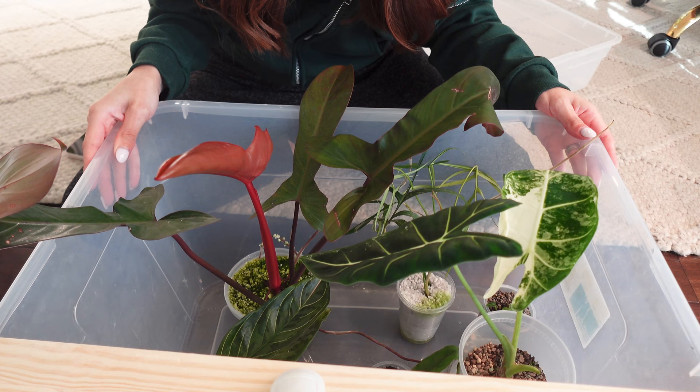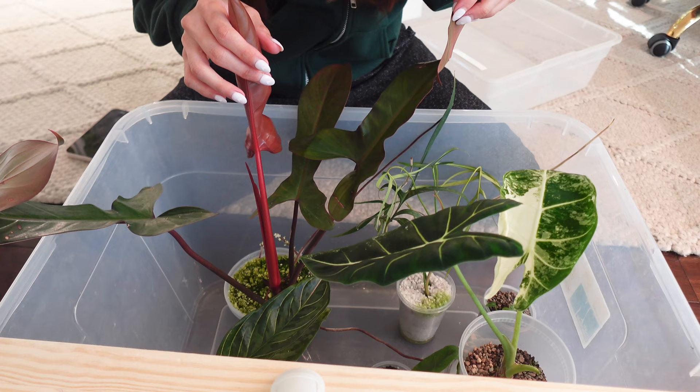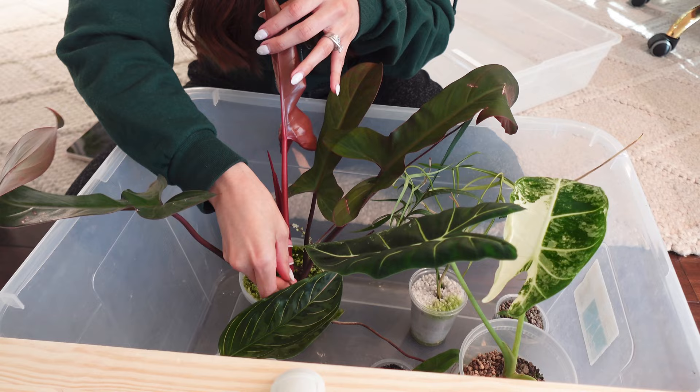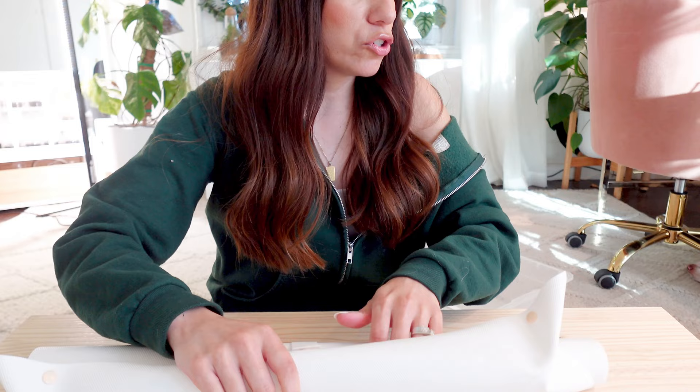So here's the bin. I'll remove the top so you can see exactly what I see, and then we'll go one by one and inspect the roots to see if they're ready to be transferred or need more time. First impressions are good — wow, look at these insane aerial roots on the Florida and the Pelopidoides. I received these December 21st, and today is February 22nd, so two months on the dot.